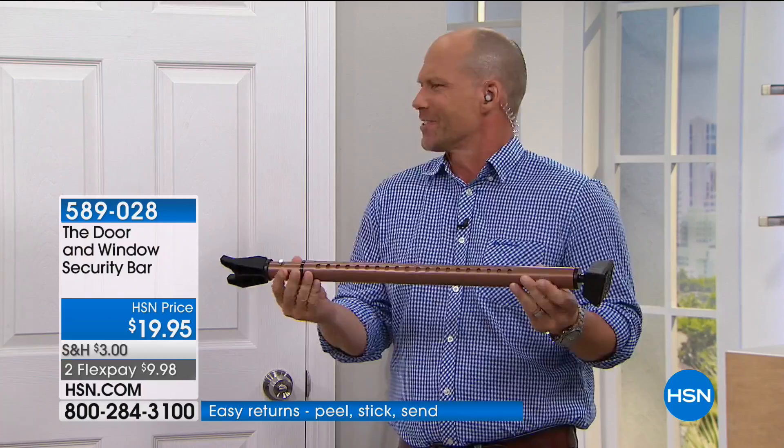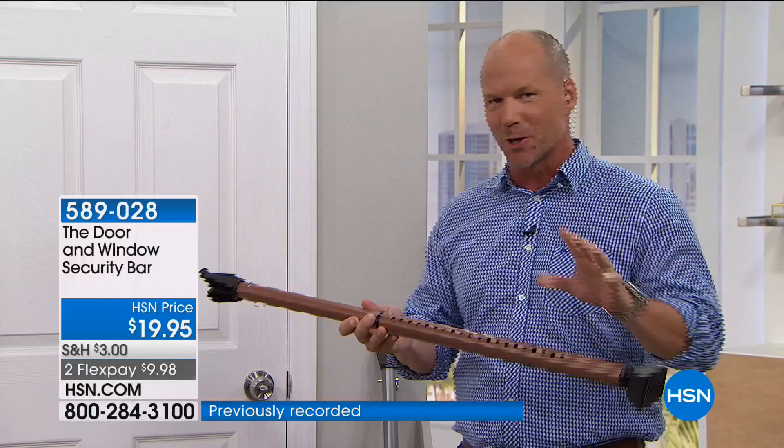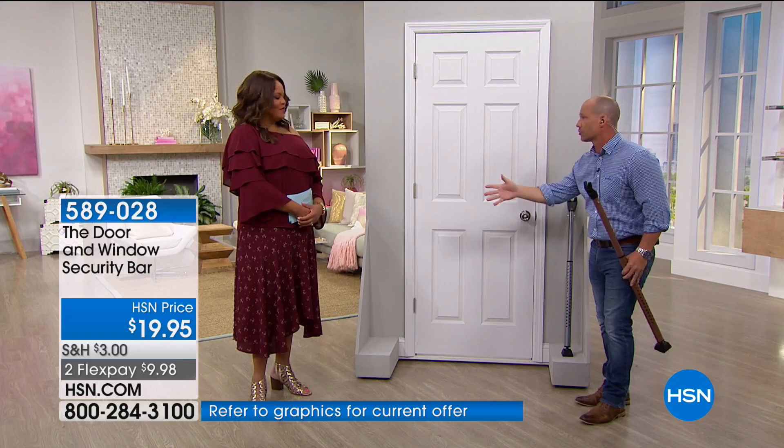It goes 28 inches and it goes all the way out to 42 inches. I want to show you how this works. Imagine your door at home, whether it's the downstairs door, upstairs doors, the garage door, or even just one of the doors out in the shed. You've got a knob, you've got a lever — it doesn't matter.